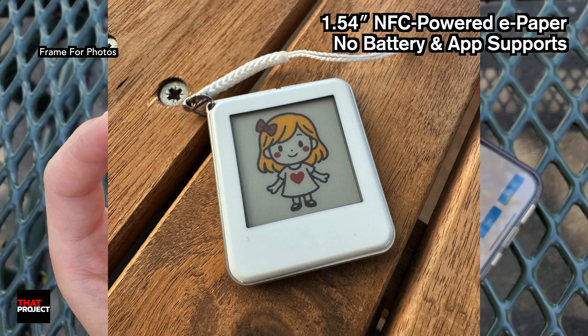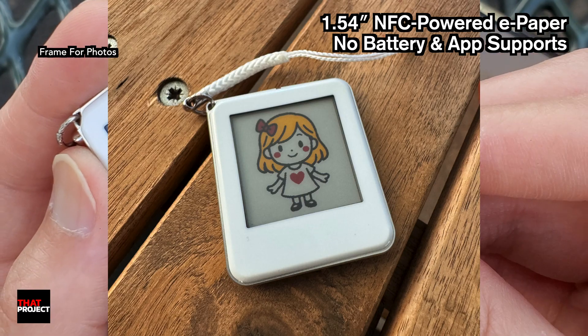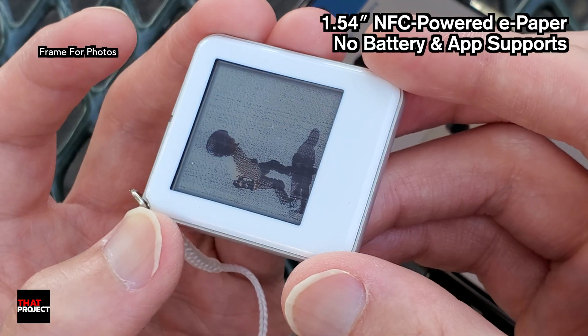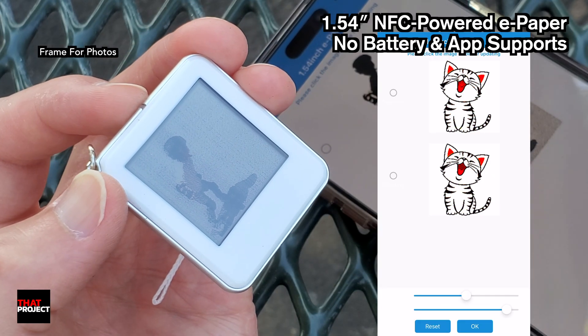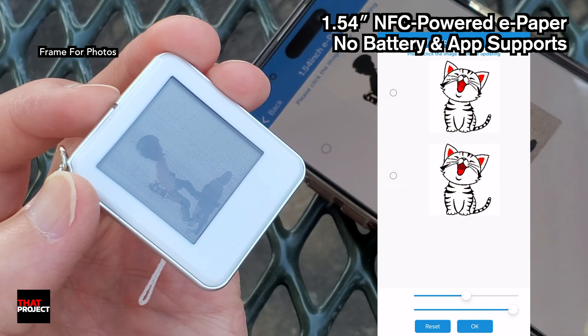If you draw an image with a color supported by this e-paper, you can see a very clean image like this. This is super cute. Also, you can adjust the brightness and contrast of the image through the Adjust menu. By adjusting these values, you can achieve the image style you want.